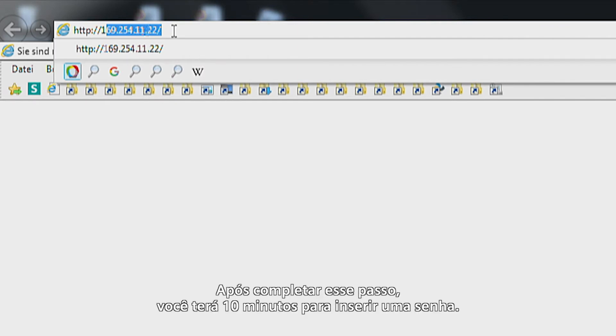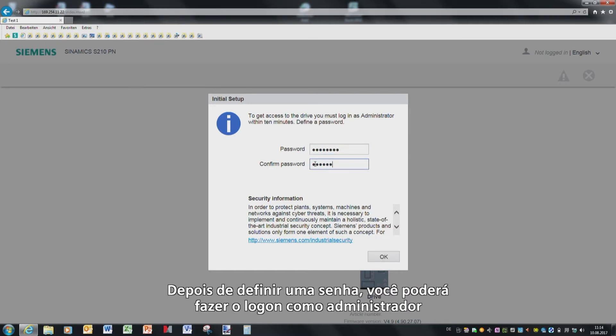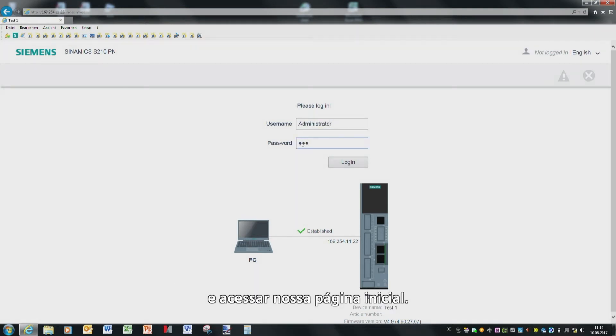Having completed this step, you have 10 minutes to enter a password. And once you have assigned and entered a password, you can log on as administrator and access our start page.